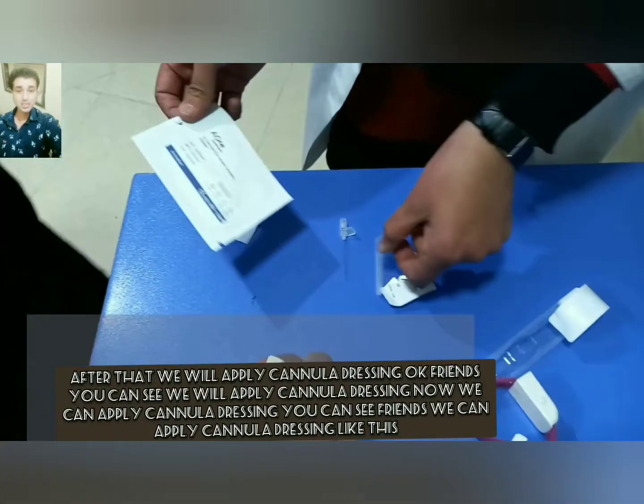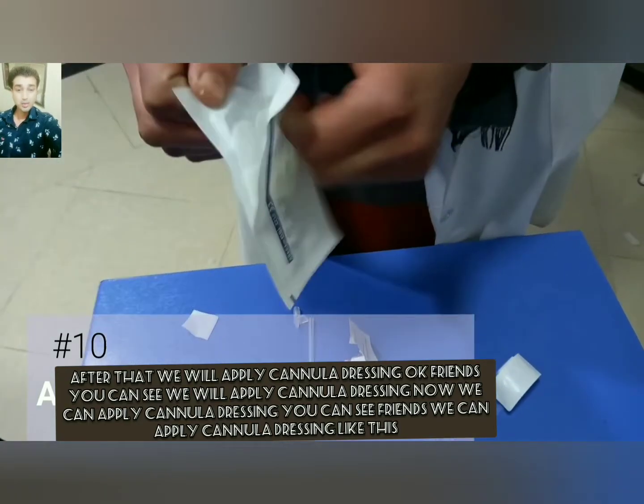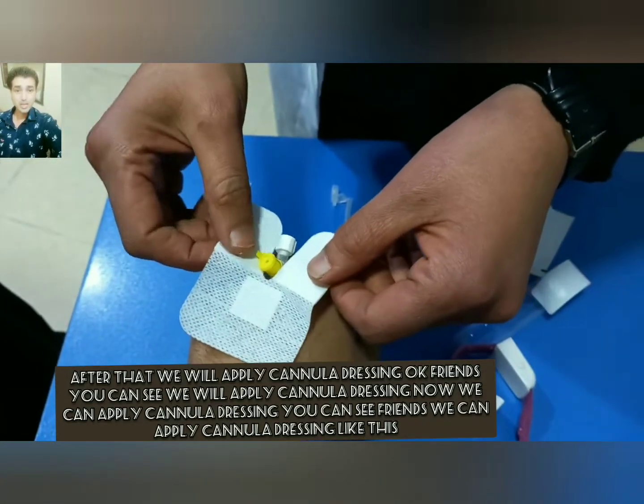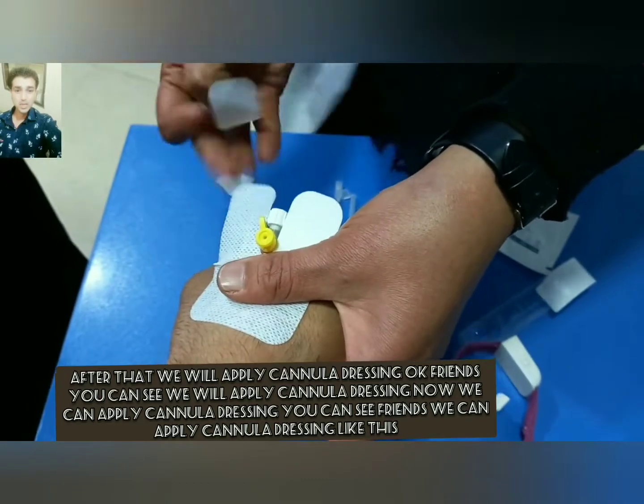After that, we will apply the cannula dressing. You can see we apply the cannula dressing like this.